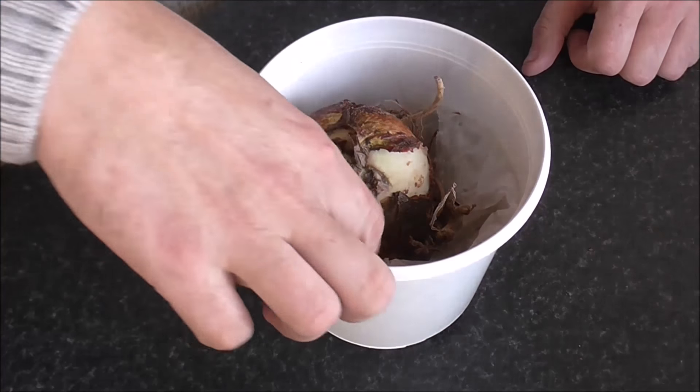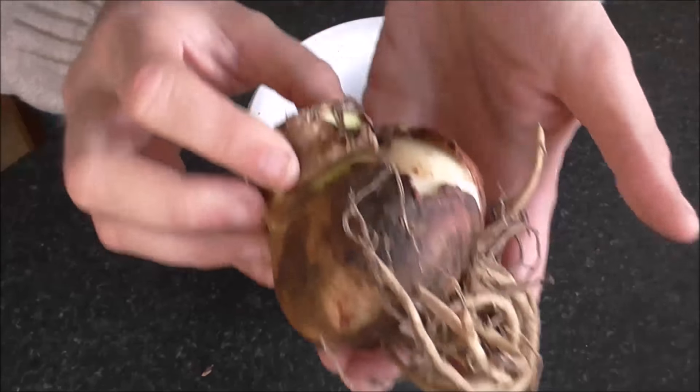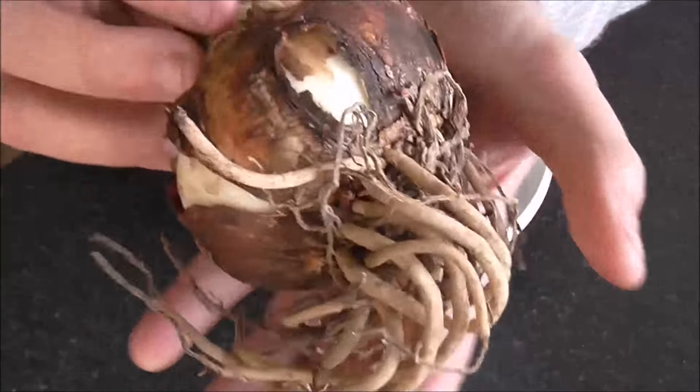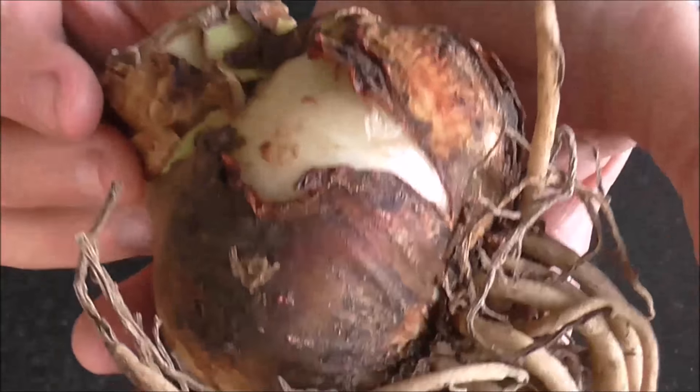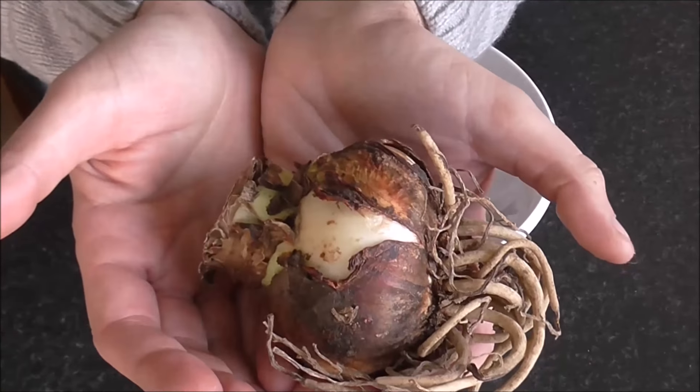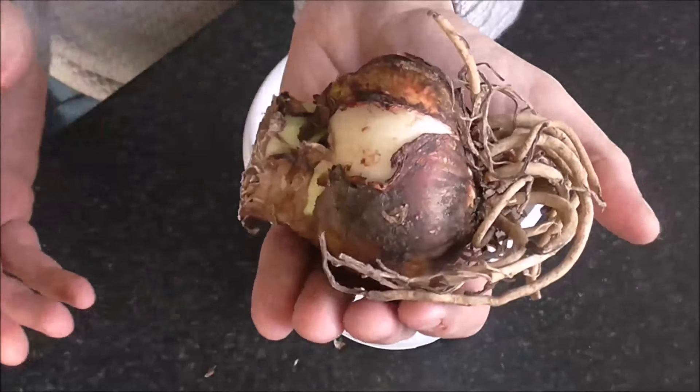As the instructions say, it comes with one bulb — there's the bulb, a big old spidery-looking thing. You can judge the size of it by my hands. It's quite a big one.